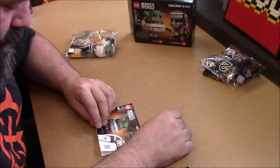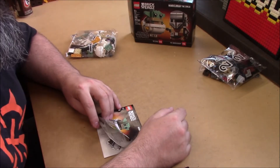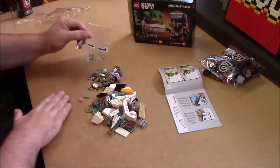Looks like we're building the kid first. I apologize for the fan noise — it's 95 degrees here and my AC is fighting for its life. So here we go.